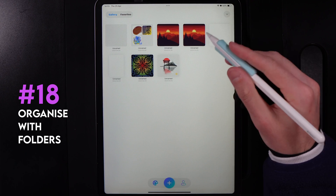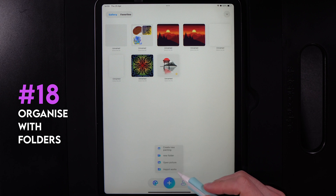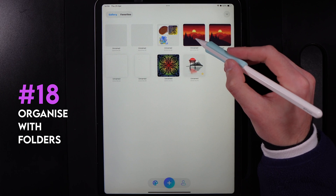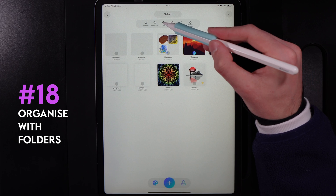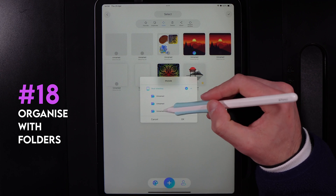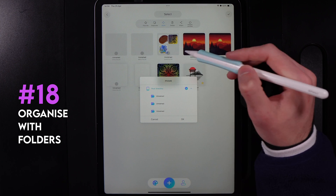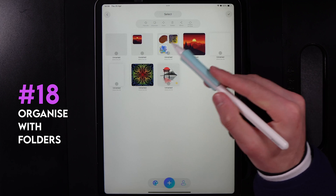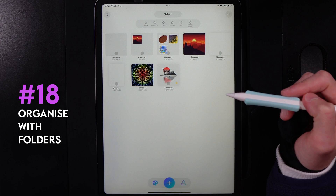Stepping out into the gallery, you can hit the plus icon at the bottom to create folders for your work. Hold down on a canvas you want to move, grab the move tool, and then drop it into a folder you've created. All folders are initially called unnamed, but you can drop a canvas into a folder and hit OK to move it there.